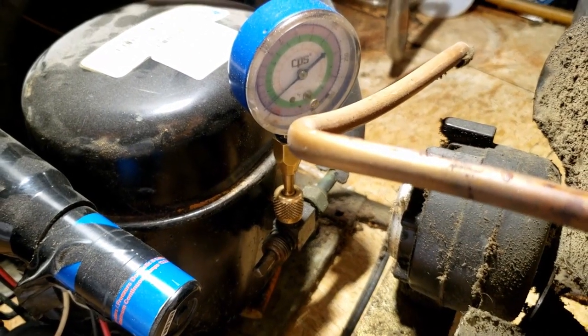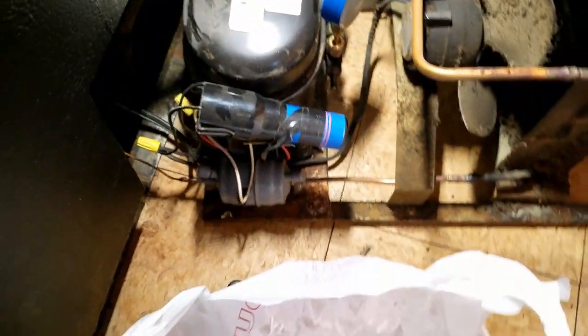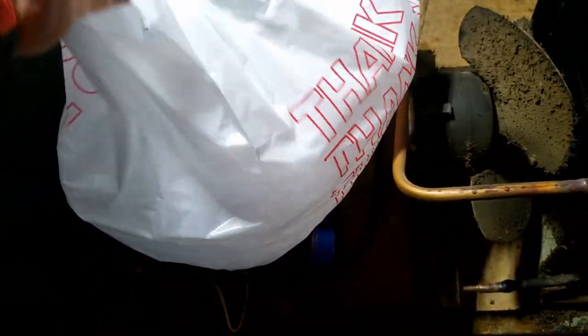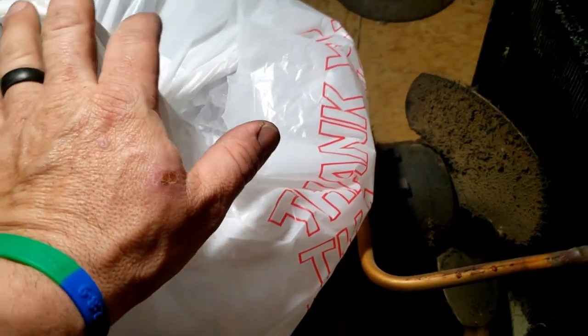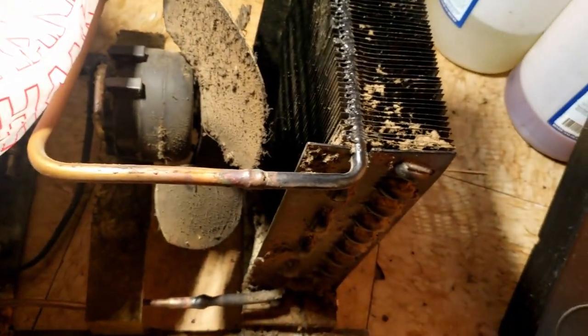There is some pressure on it, not a lot — there was more in there earlier, so it's probably low on charge. I've got a doubled-up bag of ice to try to pull the temperature down a bit. The thermal overload is inside the three-in-one hard start, but I don't want it running as hot as it is — it could cause other issues. You've got to do what you've got to do.